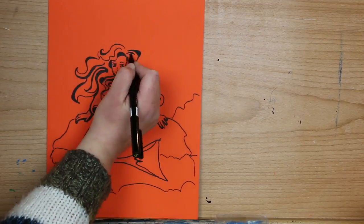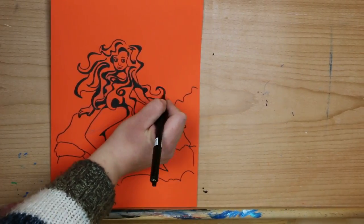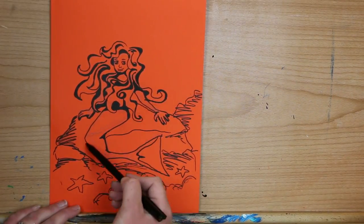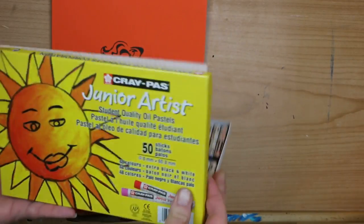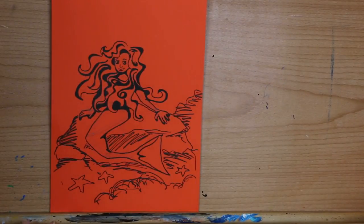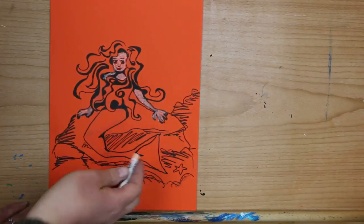A lot of this is going to be covered up by oil pastel, but I want a nice dark outline for this project. Now let me show you what I'm using — the Junior Artist oil pastels from Cray-Pas, made especially for children, which is great because they're non-toxic and safe, and they still work really beautifully. Now for the fun part: coloring in our mermaid with oil pastels!